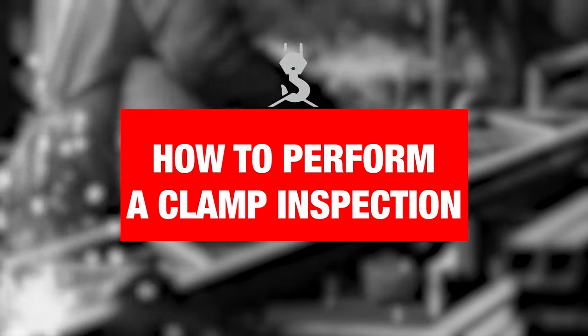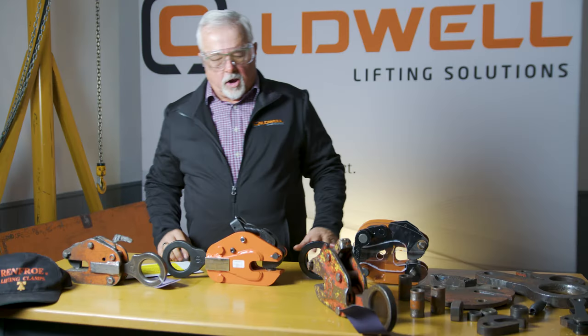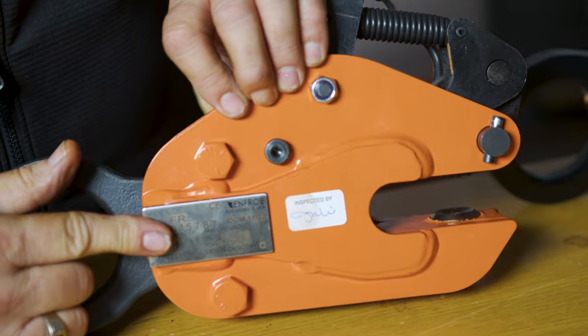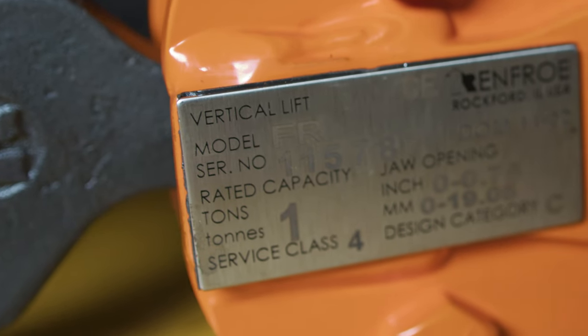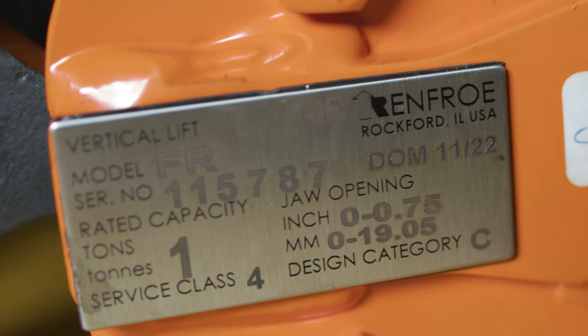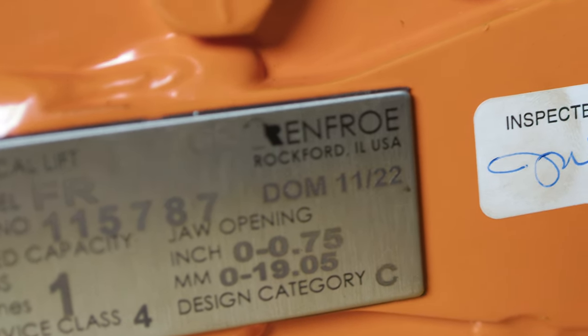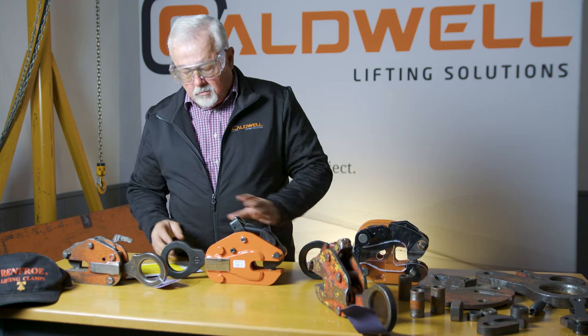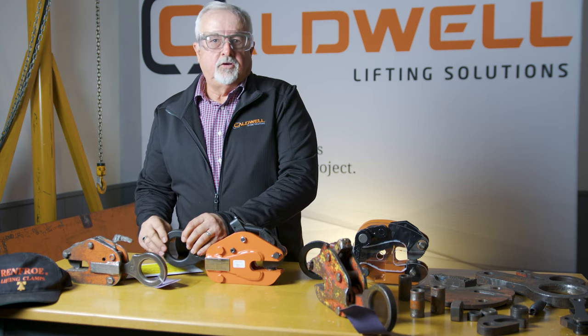When performing an inspection, the operator should check the following. Are the tags legible? He should be able to read the model, serial number, tonnage, jaw opening, and manufacturer. If the tag is illegible, he should reject the clamp. The next thing is the shackle eye — is it worn or damaged in any way? Ten percent worn, and it should be rejected.